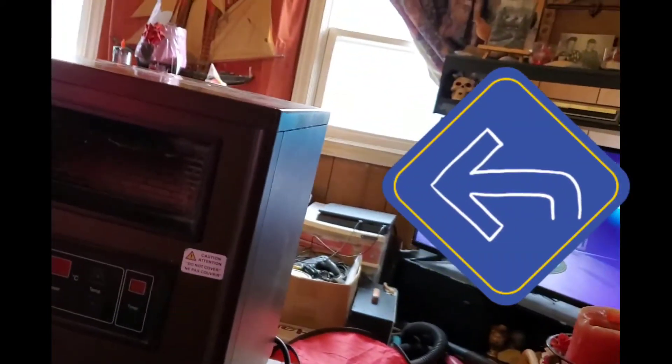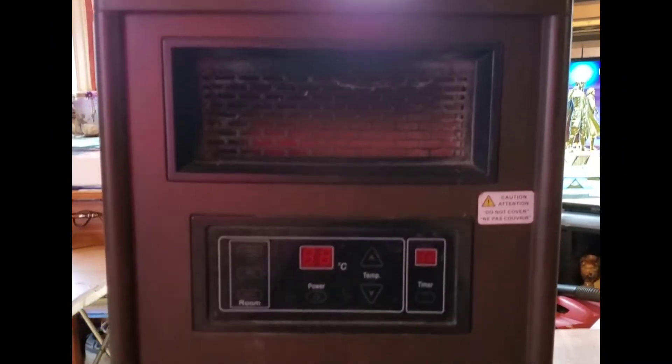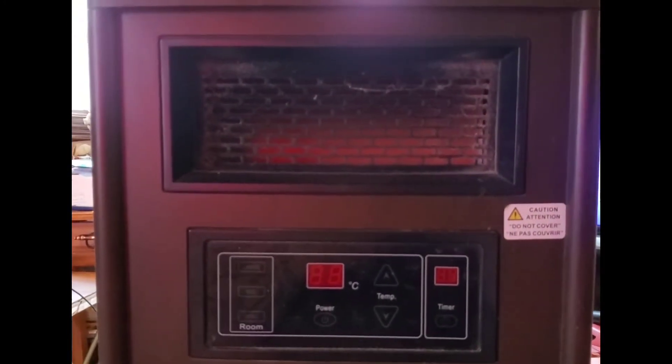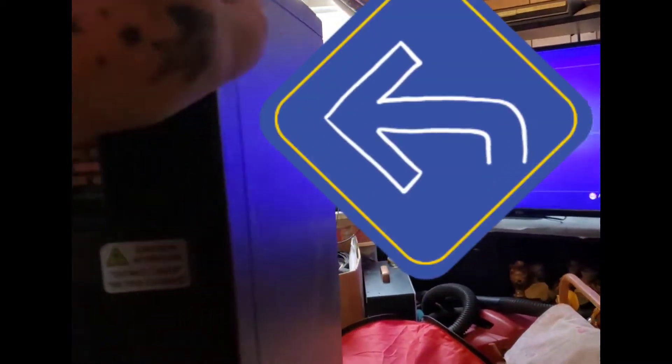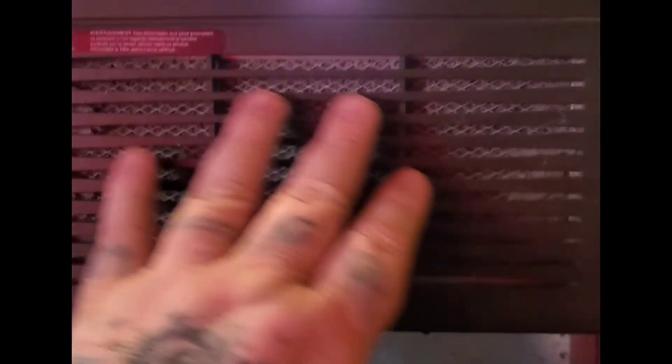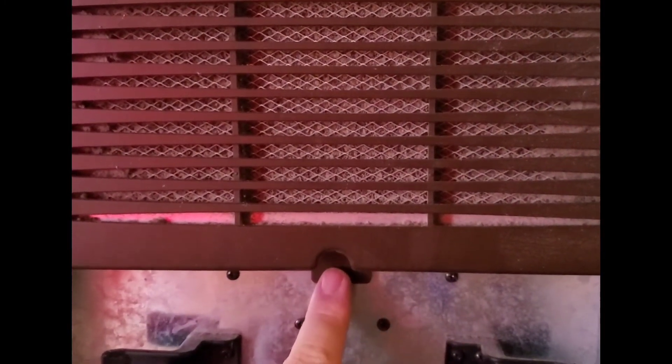Hopefully this video helps some people out. I'll get this up on my workstation and take some shots of how to do it. Now, this is the infrared heater — sorry about the unbalanced shot. A lot of people probably know what an infrared heater is, but if you turn it around to the back, the filter is inside of here and all you need is a Phillips screwdriver.